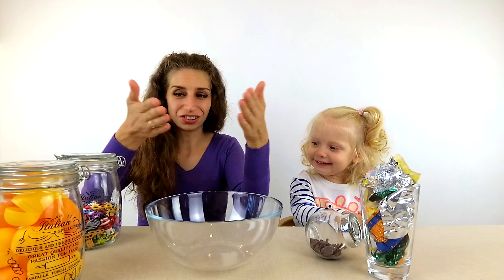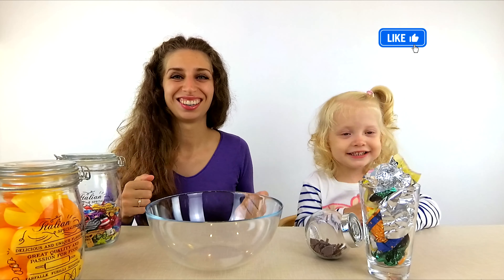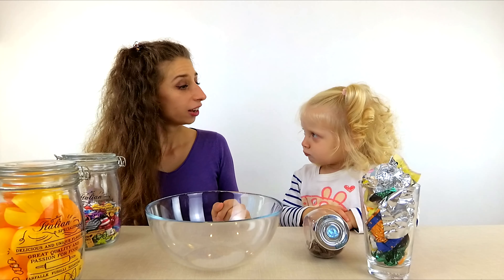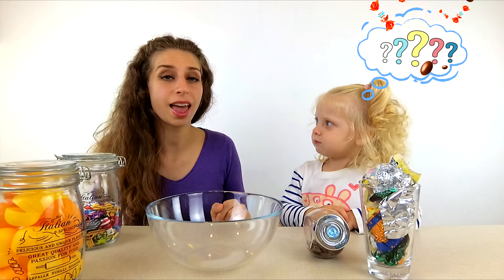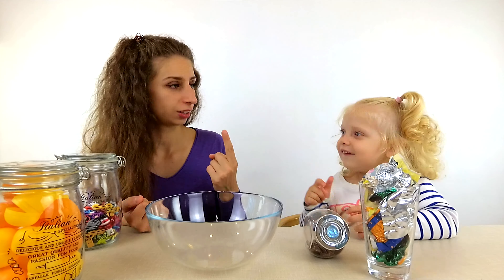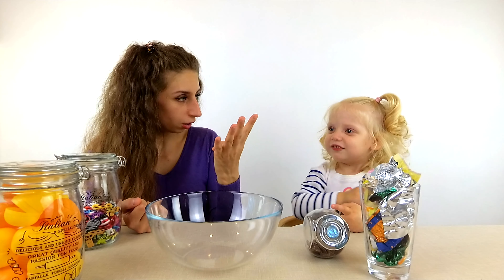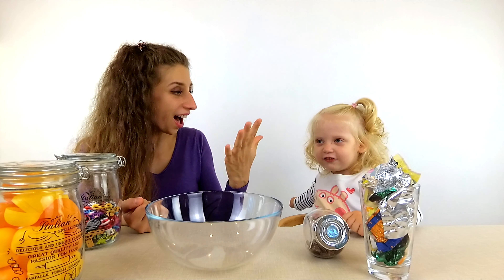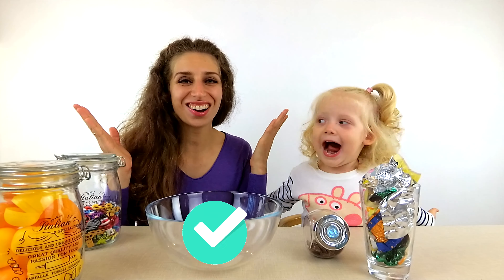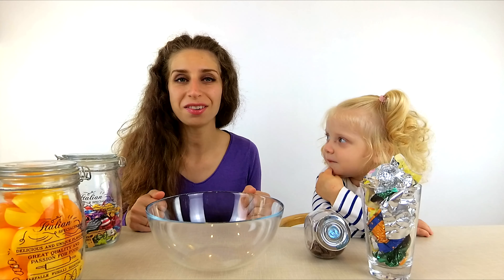Let's add the ingredients to the bowl one by one! Yeah! Kira, how many Kinder Surprise Eggs will we cook today? One? No! Two? No! Three? No! Four? No! Five? Yeah! Five Kinder Surprise Eggs!